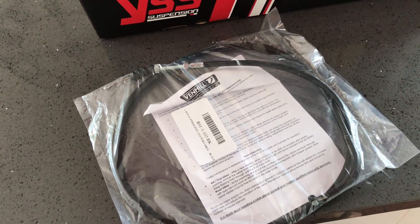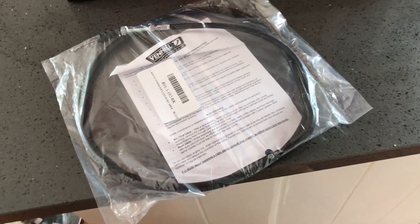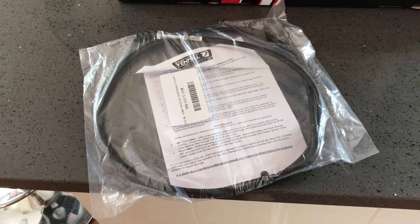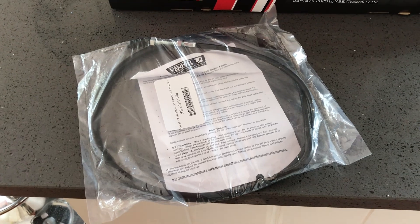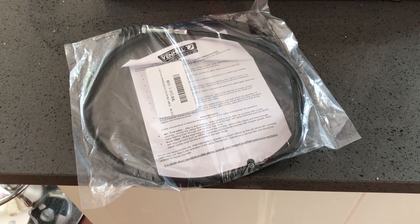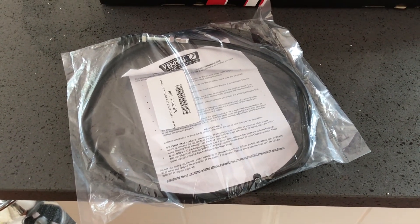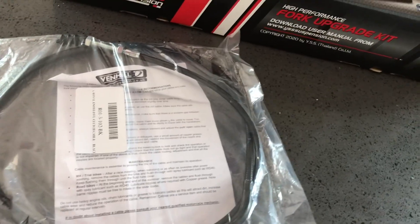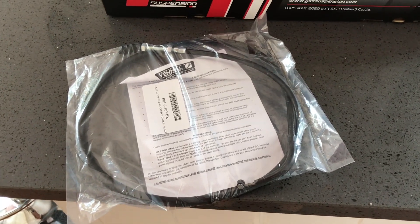Even in the bag it looks better than the one on the bike, which wouldn't surprise me — we love this bike but we understand why it is a budget motorcycle in many respects. For 26 quid it's another little financial hit but not a lot. I'm going to fit this in installments rather than merging the video together, as people have said they like that format.